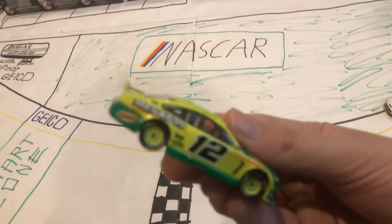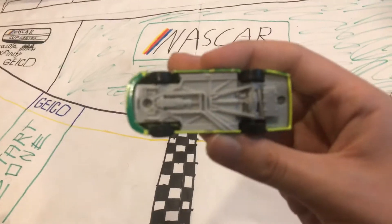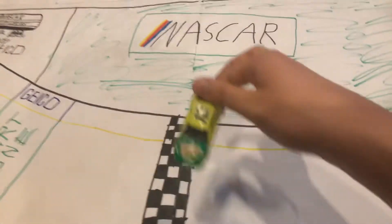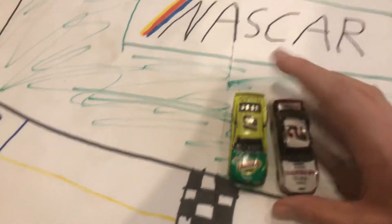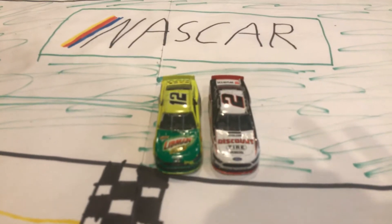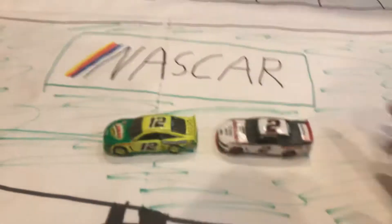So anyways, there's the side again, and there's the other side — basically the same. There's the base, if you're interested — probably not. But you can also see I have my Brad Kozlowski car as well. So now I have two Penske Mustangs.